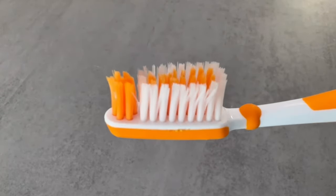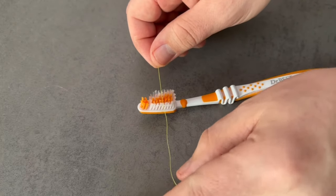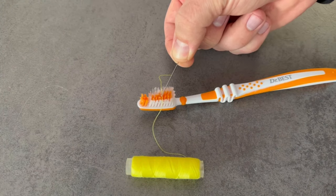All you need is an ordinary toothbrush. Put it on the table and then take a thin thread like this. Place it across the bristles. Then you also need a regular needle.